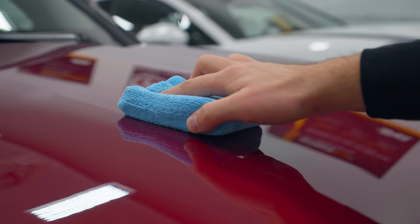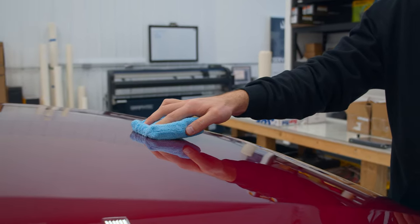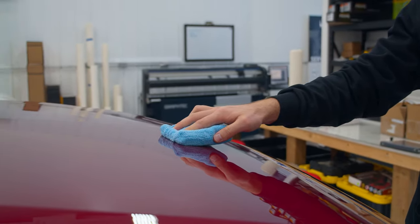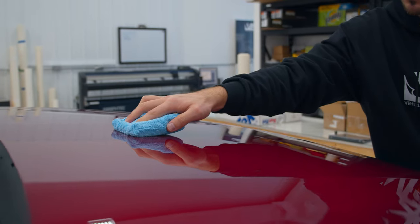Apply to half of one panel in horizontal or vertical strokes. Ensure the product is spread evenly on the surface. Add more product to the applicator if necessary and continue to apply to the rest of the panel.